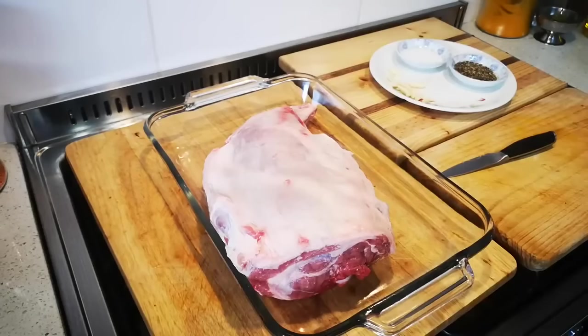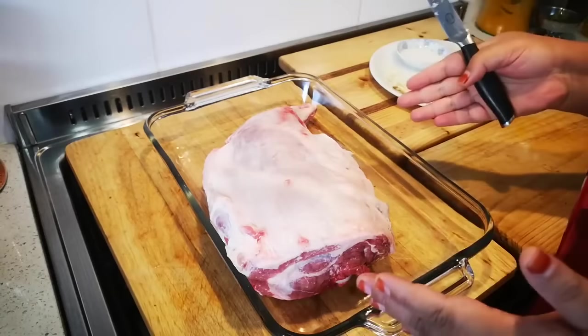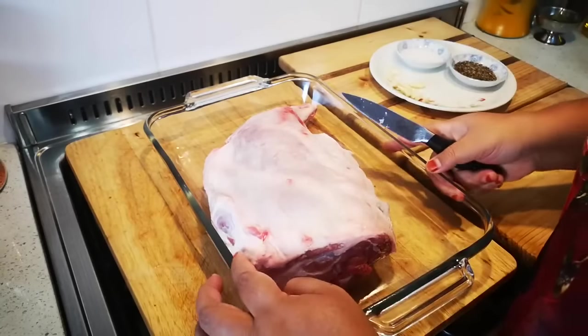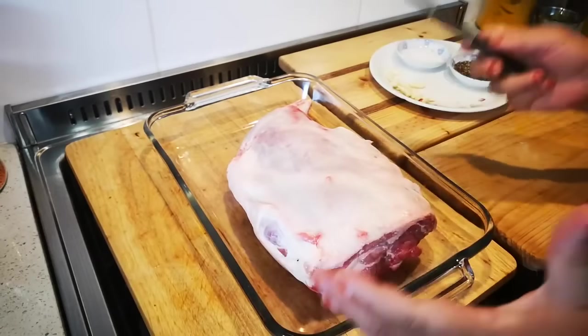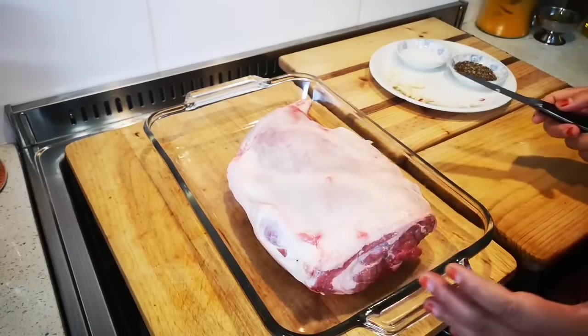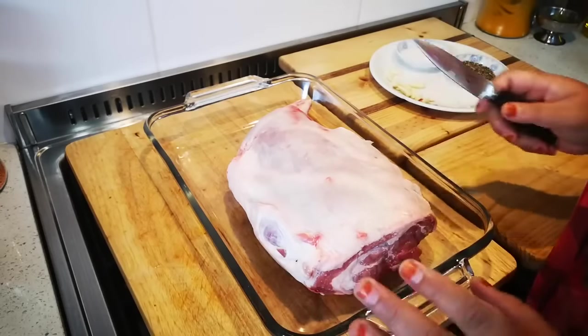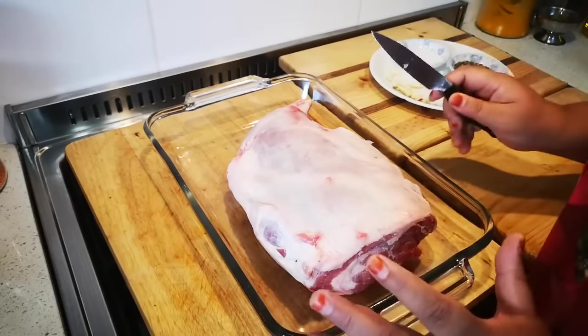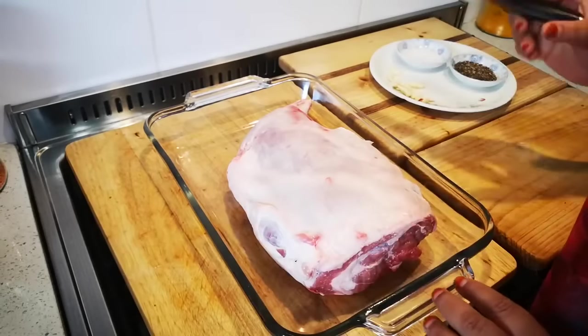Hello everyone, today I'm making a leg of lamb — this is two and a half kilograms. You can see some of the fat is still on; I'm going to leave it on to make a nice juicy leg of lamb. This is a pot roast and I'm going to do the simplest one, and actually my favorite one.